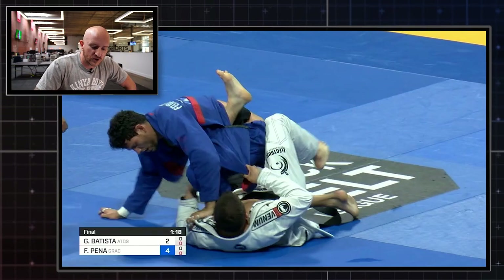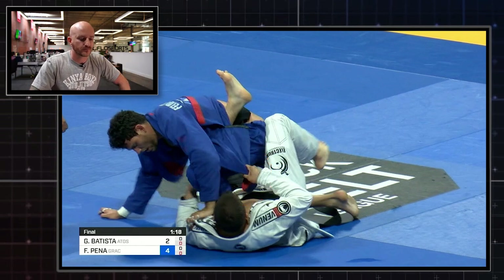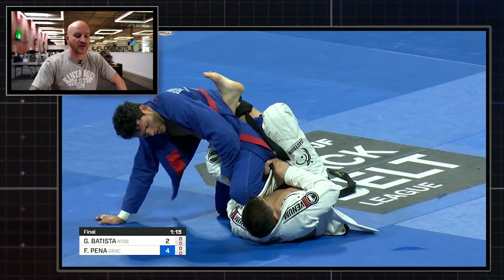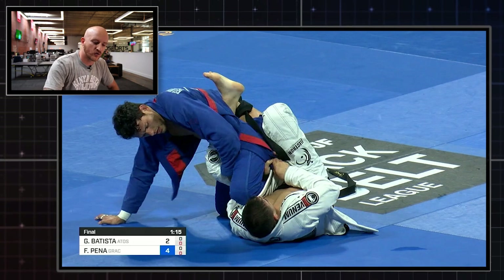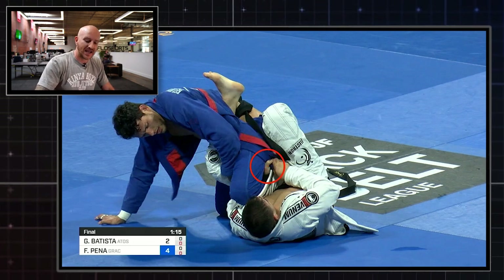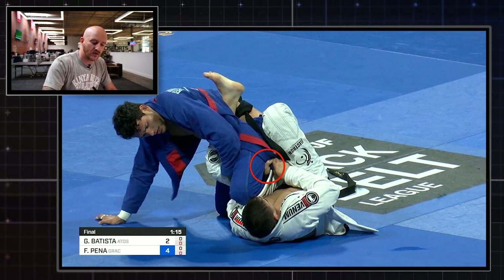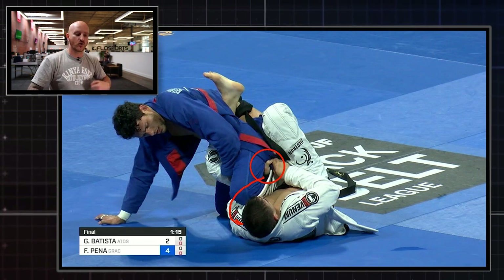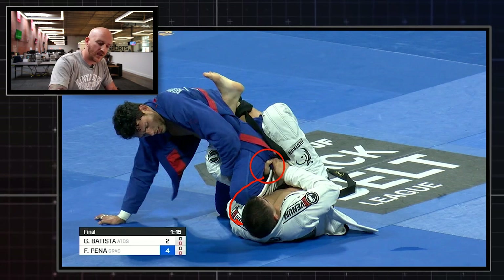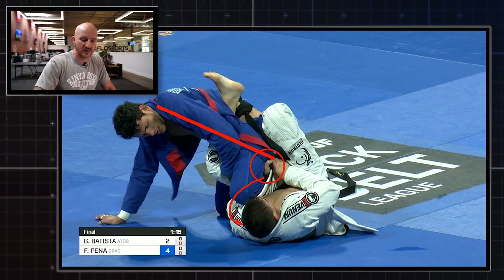This clip allows us to see how Batista sets the lapel grip. He kind of pulls it down, feeds it through, and gets the grip with the hand. His left arm goes around the leg on the inside and comes up underneath the thigh to control the lapel. As mentioned before, that lapel now creates a straight line from the back of Felipe's neck all the way down to Batista's hand.